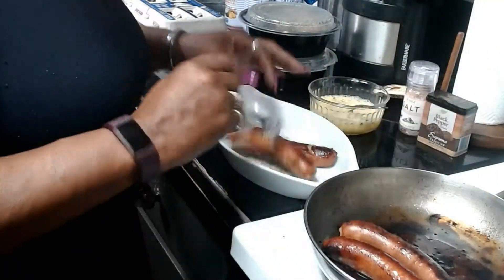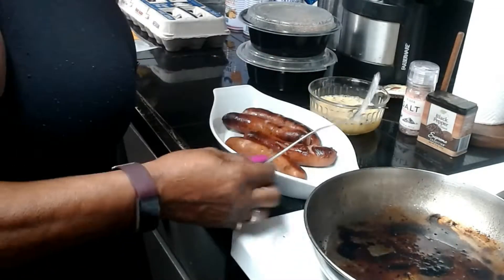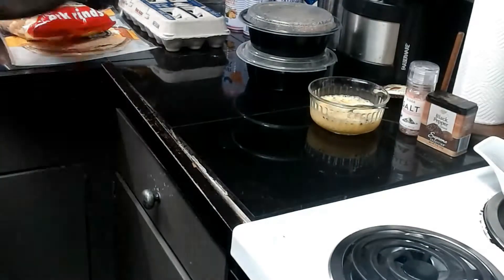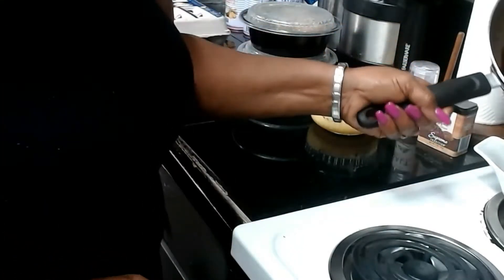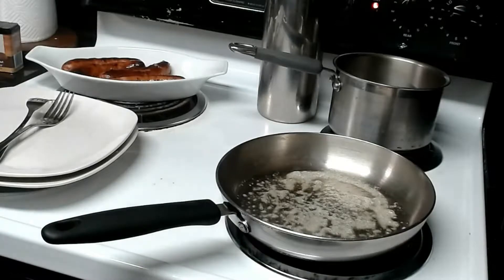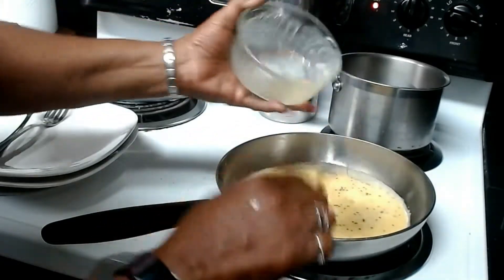The bratwurst are ready, so I'm going to move them over to a container. There are some pan juices, so I'm going to add those back to the meat to make sure it stays savory and juicy. Then I added a little butter to the pan and I'm letting it get hot — I like my pan to be well heated before I put the eggs in.